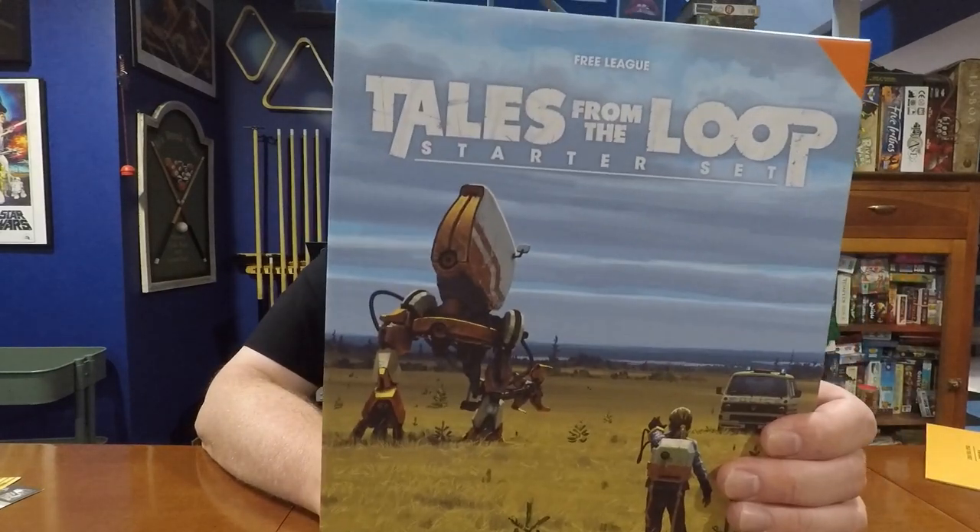Hello again gamers, welcome back to the Board Game Captain. I'm the Board Game Captain, and today I'm going to be reviewing and talking about the new starter box set for Tales from the Loop.